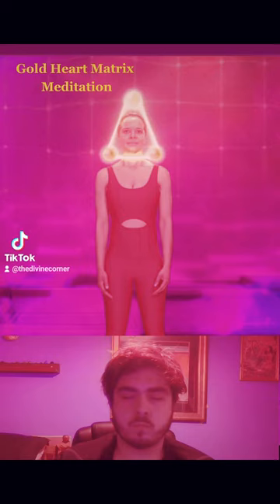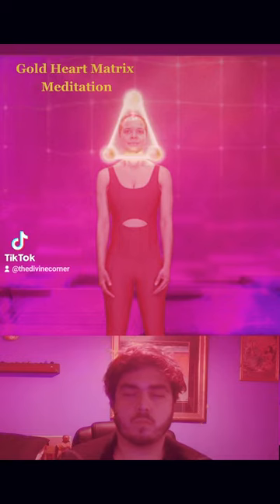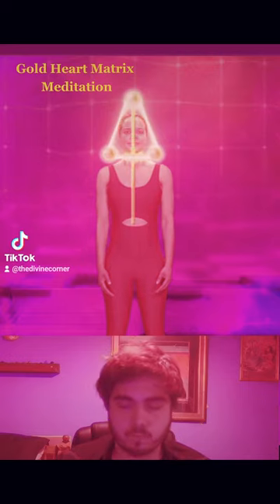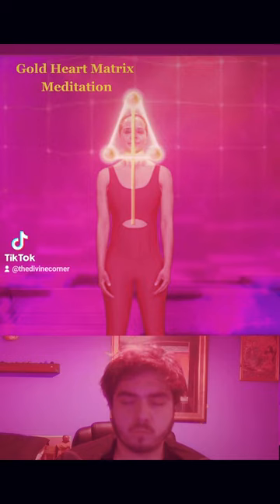Now move your energy and awareness to stream energy down from that sun above your head, streaming that divine golden light down into the crown center at the top of your head. Then begin to vertically move your awareness straight down the golden thread of the central column in the midline of the body. As you move your awareness down from the crown, be aware of the structures intersecting the middle pillar.